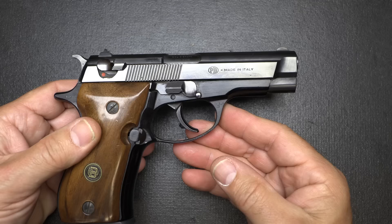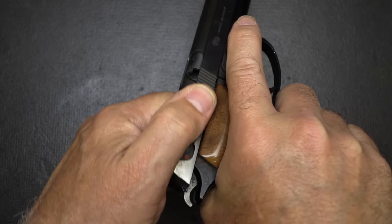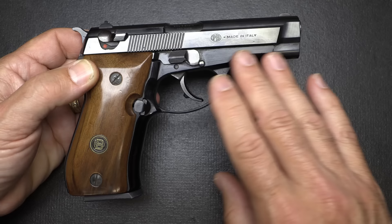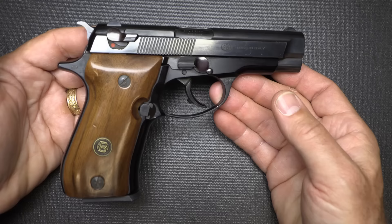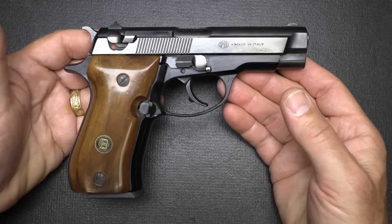The serrations are actually in front of the decocker, but you can use the decocker to rack it back. It's a really smooth action on this pistol. The bluing is beautiful. When you get into some of this really high quality machining and fitting with double-single actions, they can run pretty expensive. In a world of polymer frame striker fire pistols that are inexpensive to produce, that's one of the reasons why the prices are so much lower for those pistols.